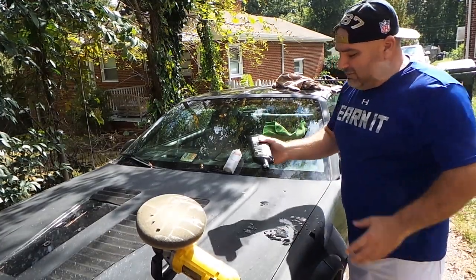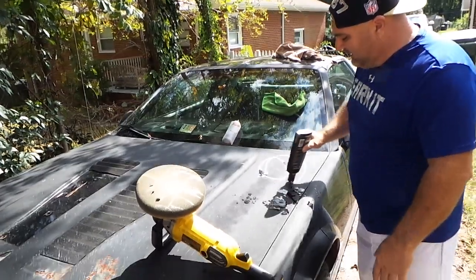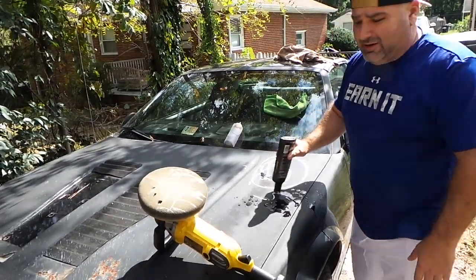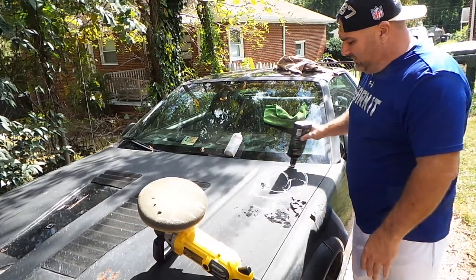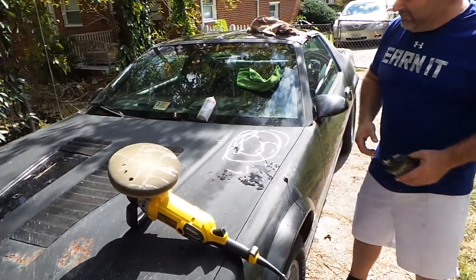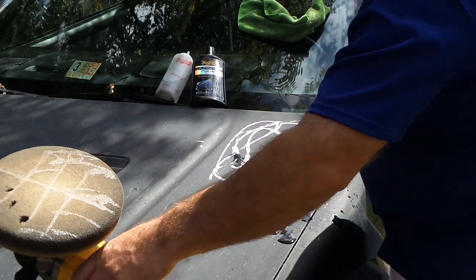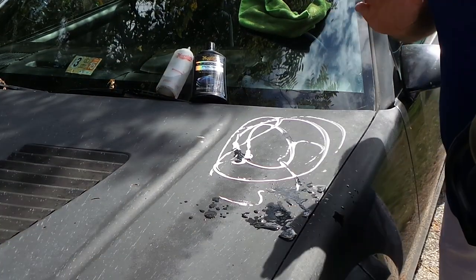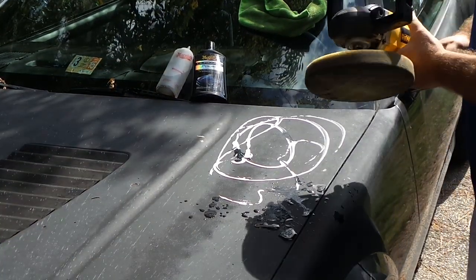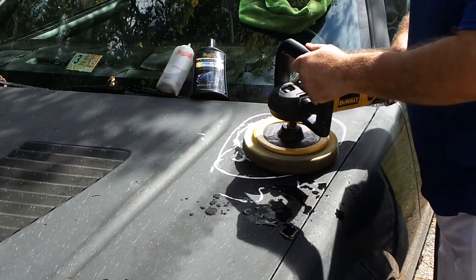Basically I'm going to take my polish and make sure I've got plenty in the area I'm working, and I'm not going to work a very big area. I'm just going to start with like a little two-foot section. Now what this water is going to do is keep everything cool, which is essential in making this particular thing work, and it's also going to help the compound dissolve.